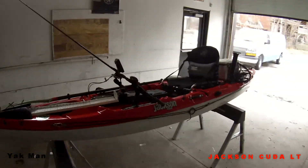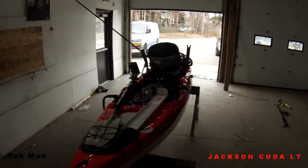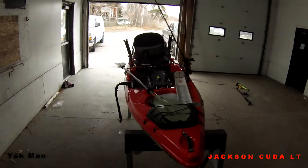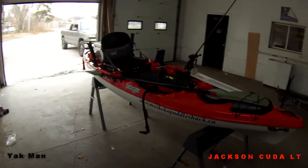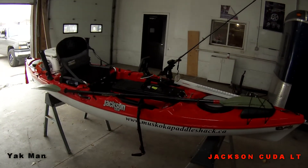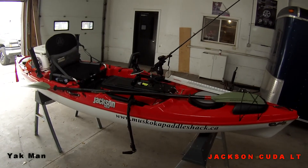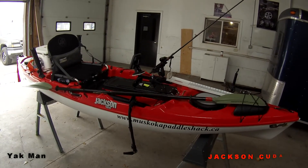I'm very impressed with this kayak, and anybody who's tried it has been impressed with it. It's very light, very durable, good for standing, it's good in big water, and good in shallow waters as well. It's very versatile.